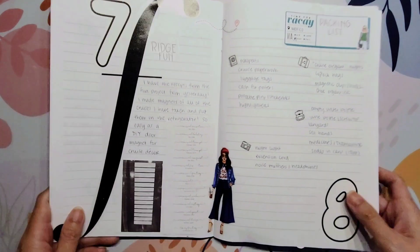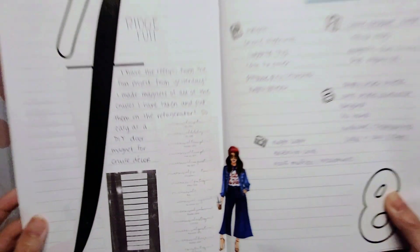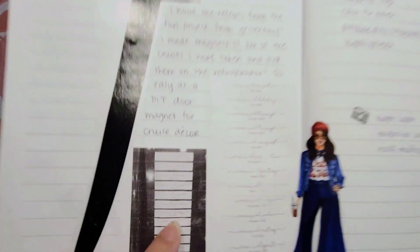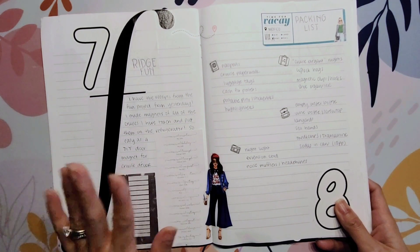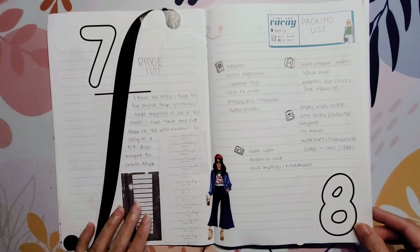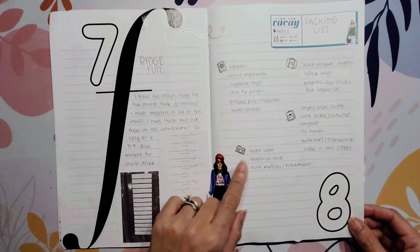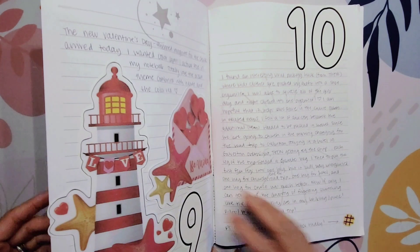One of the things I did for the trip was create some door magnets. I printed them out on the printer — that's in the setup video. I put them onto netted sheets and stuck them on my fridge. They ended up not actually being able to magnetize to the cruise stateroom door, so I did it, but it didn't get used. I also cut out an F from a magazine and had a loose packing list — just some notes for updates I wanted.